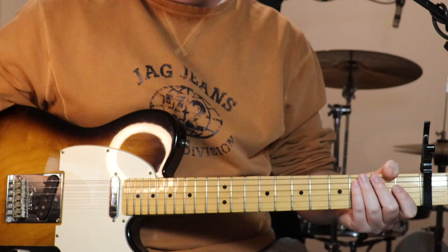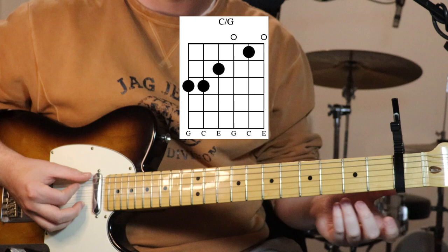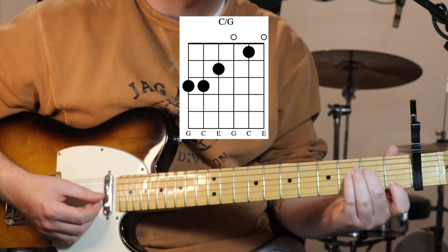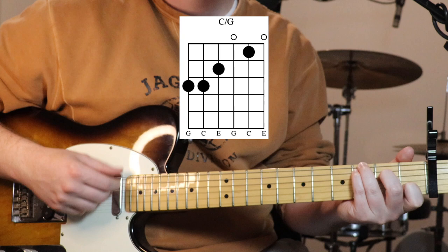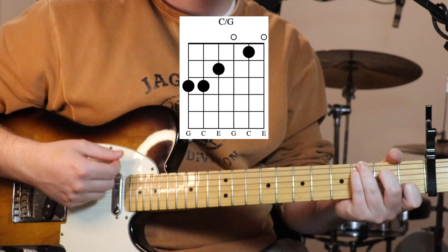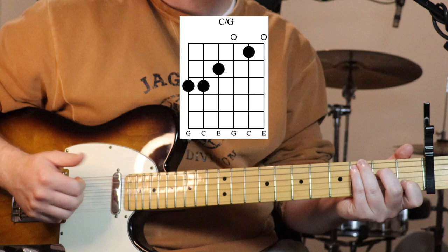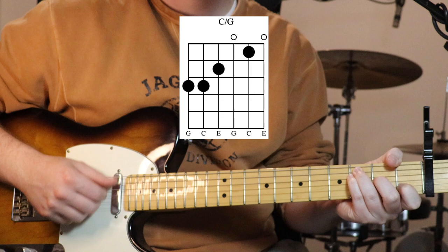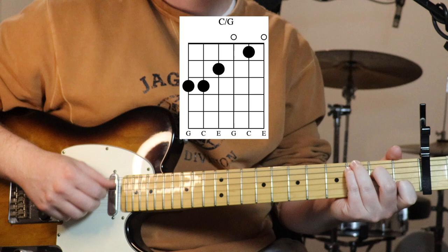So we start off just with this C over G. Everything's relative to the capo: third fret on the sixth and fifth strings, second fret on the fourth string, open third, first fret on the second string, open first. In terms of strumming, just sort of down, down-up, down-up - that sort of thing. You can accentuate the bass notes on that first strum.